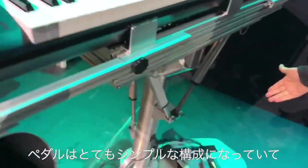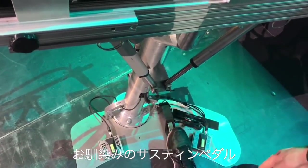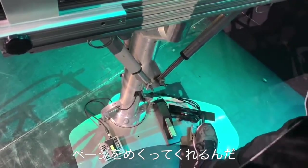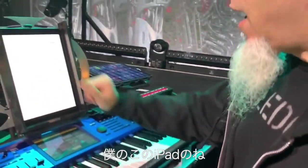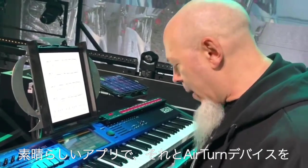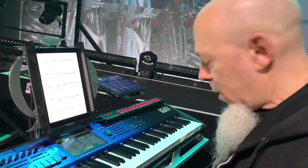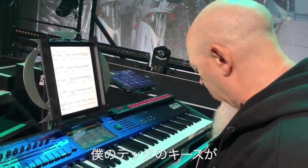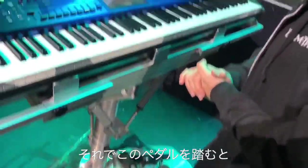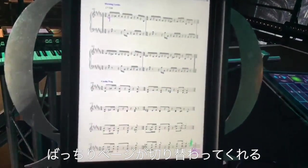My pedal system is very simple: there's the pedal that controls the setup on the Kronos, and a traditional sustain pedal. This pedal is really good because it also changes the page of my iPad. I'm using a program called ForScore, which is a wonderful program, and we're using the AirTurn device. My tech rigged it up so that I can use the Boss FS-5U pedal — it plugs into the AirTurn device and when I press it, it very nicely changes the page.